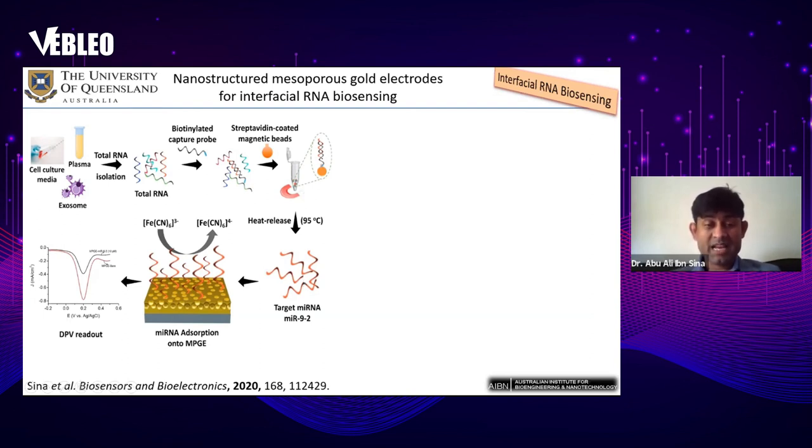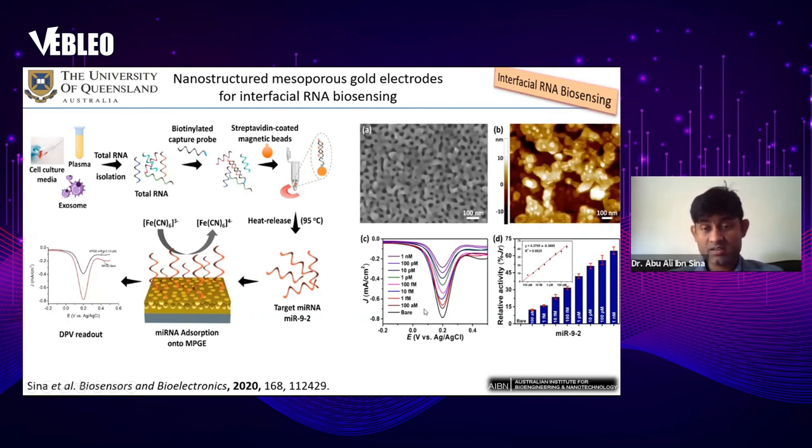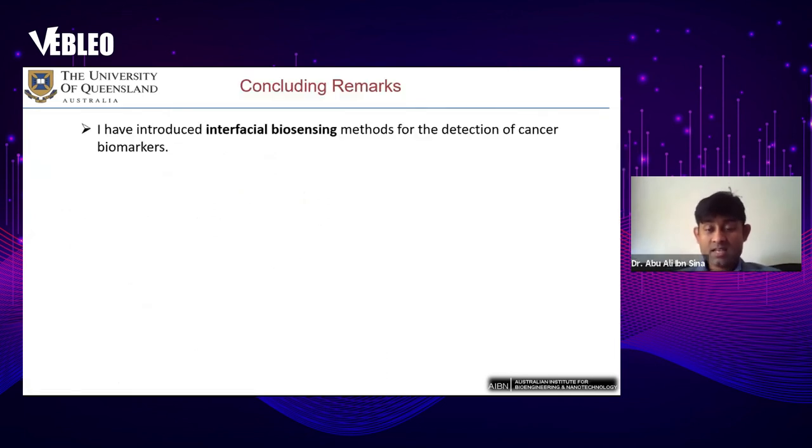Cancer patients overexpress miR-92, so this microRNA is present in cancer patients but not in healthy individuals. When we isolated the microRNA, we found that cancer patient plasma contains this microRNA while healthy individual plasma does not. When we adsorb this microRNA onto the gold surface, we see a significant signal for cancer patients due to more microRNA present. Our interfacial RNA biosensing method can detect microRNA at 100 attomolar concentrations, demonstrating very high sensitivity.